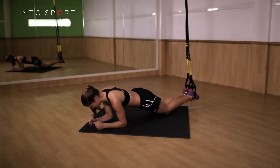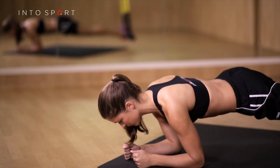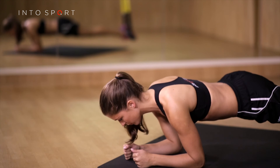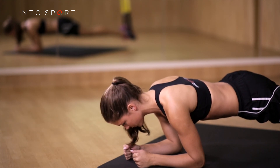Slowly lower your knees to the ground and then repeat the exercise when ready. To progress the exercise, try to hold the position for a longer period of time, or why not check out the body saw exercise guide.